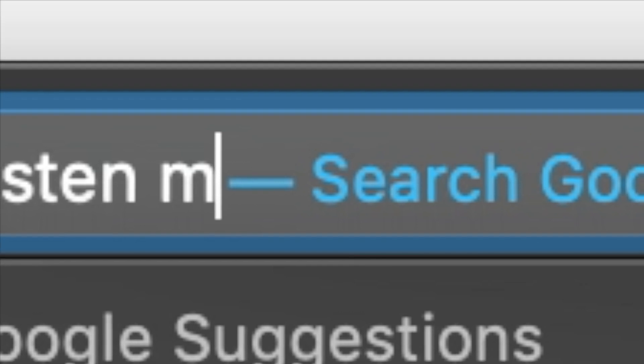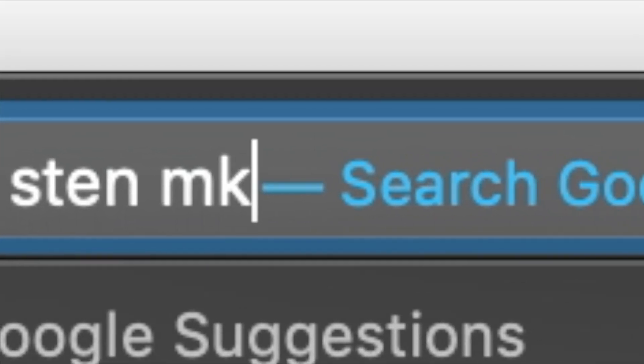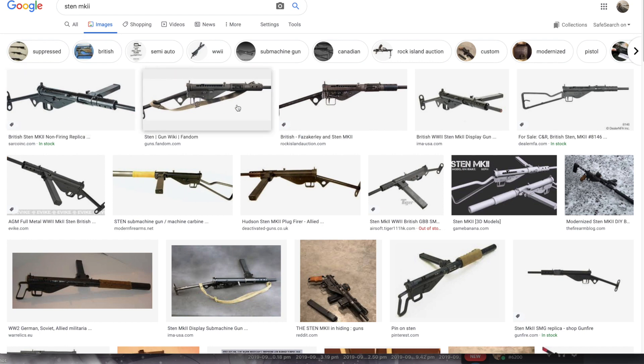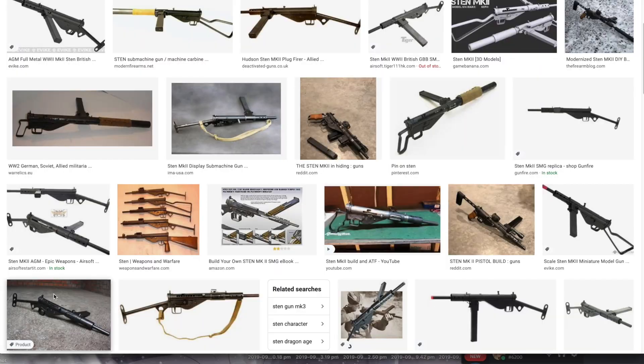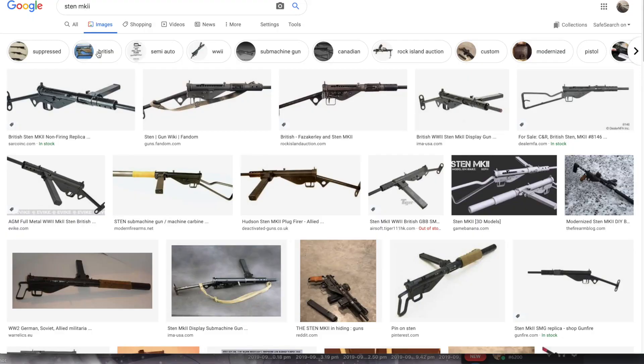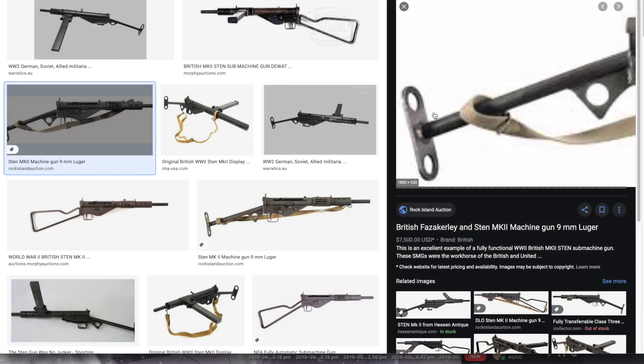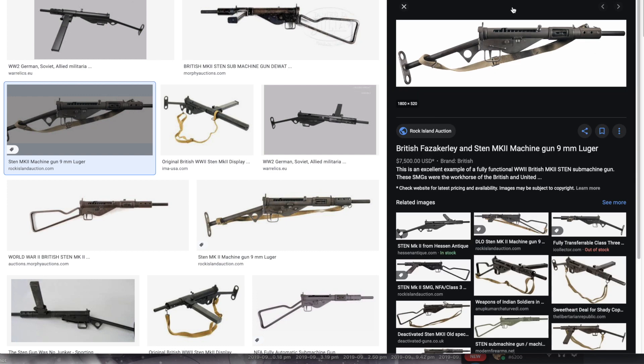First, you fetch up one — go to images — and you'll find one that's close to real. If you can't find one, just do this. Yes, this one — this one looks good.